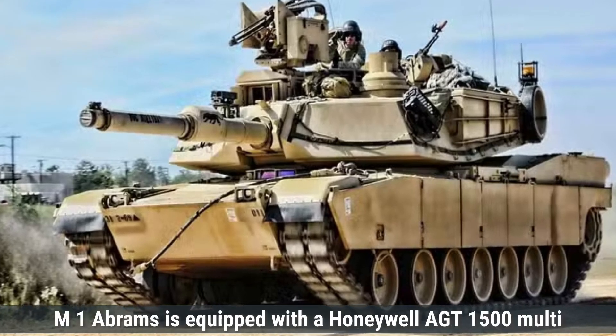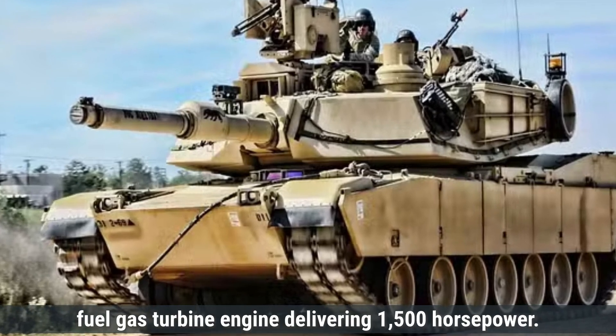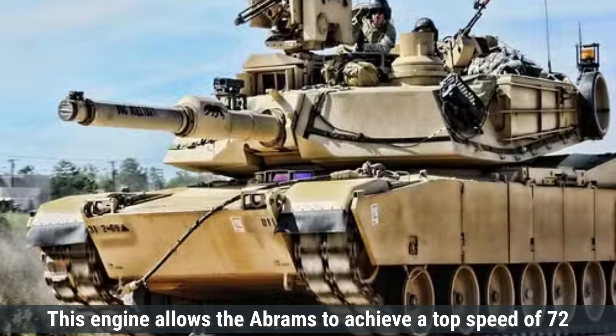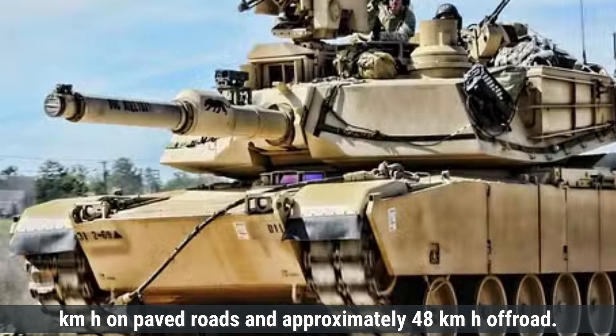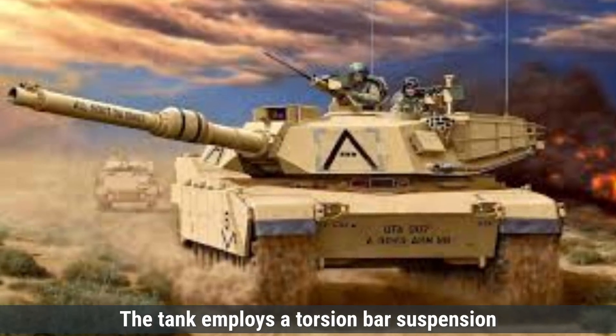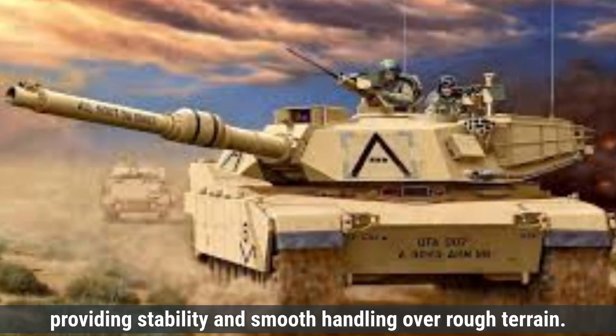On the other hand, the U.S. M1 Abrams is equipped with a Honeywell AGT-1500 multi-fuel gas turbine engine, delivering 1,500 horsepower. This engine allows the Abrams to achieve a top speed of 72 kilometers per hour on paved roads and approximately 48 kilometers per hour off-road. The tank employs a torsion bar suspension system with rotary shock absorbers, providing stability and smooth handling over rough terrain.